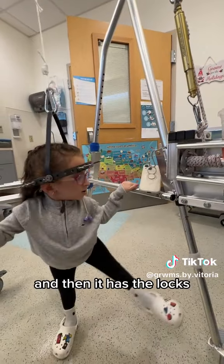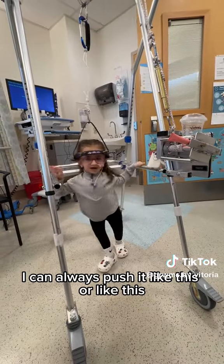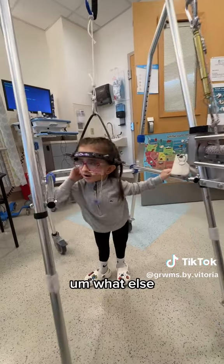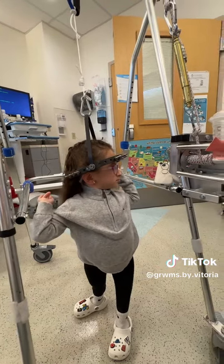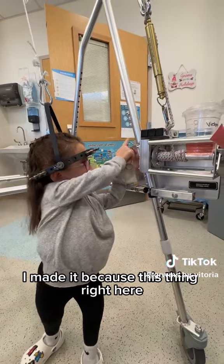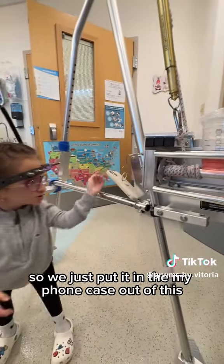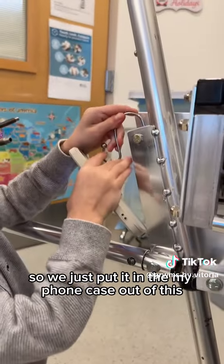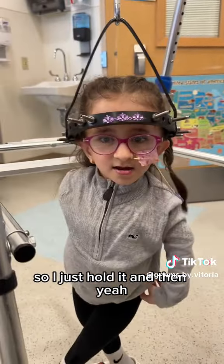It has locks — I can always push it like this or like this. It also has a phone holder that we made, because this thing on the rope right here wasn't being used, so we just put it in my phone case and held it there.